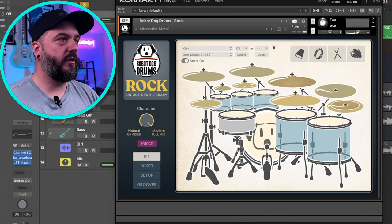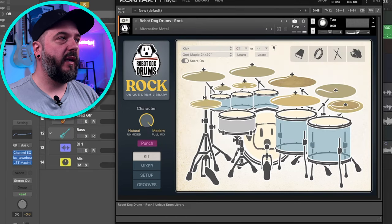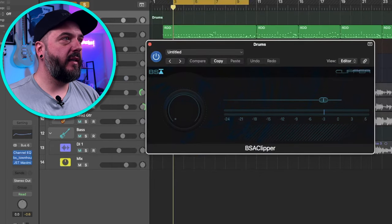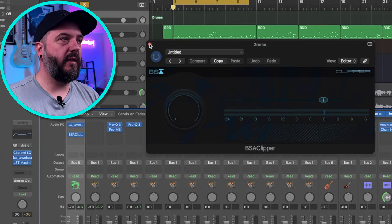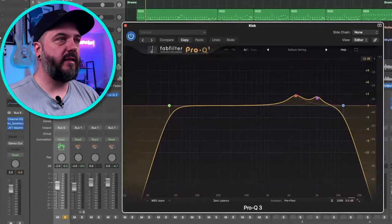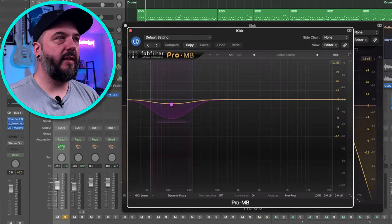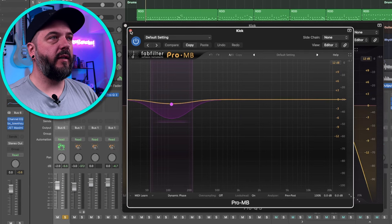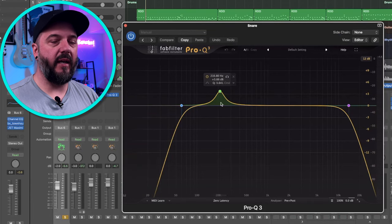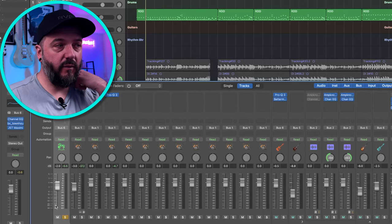For the mix on that, I threw on a compressor — the Townhouse Bus Compressor. I do have a clipper on there making sure it's cutting off those snare peaks at negative three. On the kick and snare themselves I do have a little bit of extra processing. On the kick I added an instance of Pro-Q3 giving some bumps with a high and low cut, and a little bit of compression in the low end. For the snare I really just wanted to accentuate that resonant tone and cut out some of the extra noise, and I left it alone other than that.